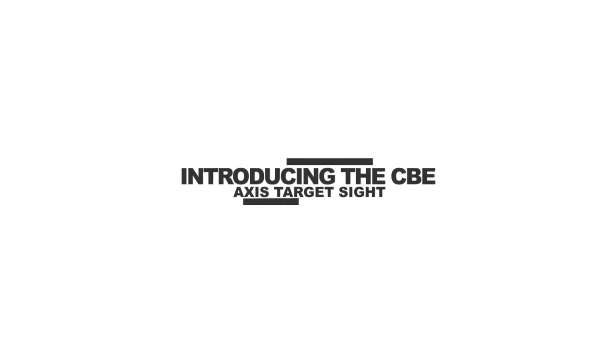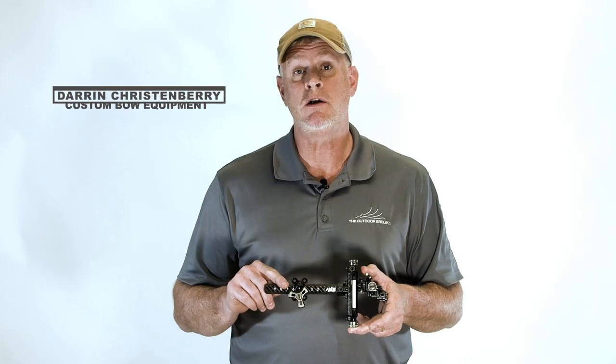If you're familiar with custom bow equipment, at first glance this probably looks like a Vertex Elevate. Everything that we thought needed to be improved on the Elevate, we've brought to you in the Custom Bow Equipment Axis target sight.